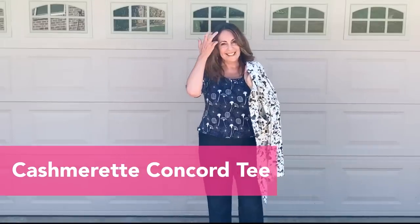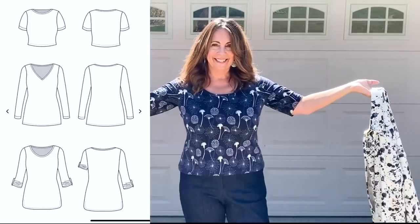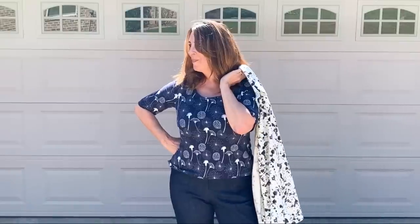My favorite tee pattern — the Cashmerette Concord tee. This is the fifth one I've sewn. The fabric is a gorgeous cotton jersey from Style Maker Fabrics. I sewed a size 10 with a GH cup in the front and went with a size 12 in the back.